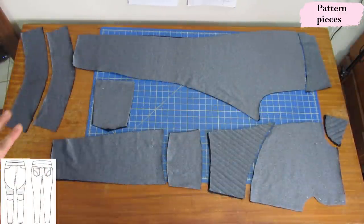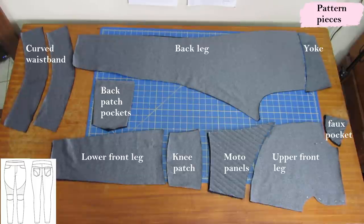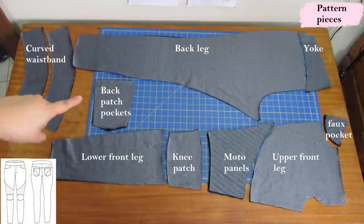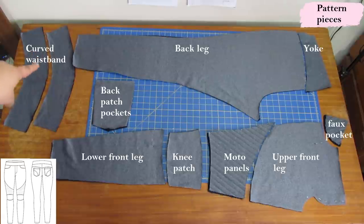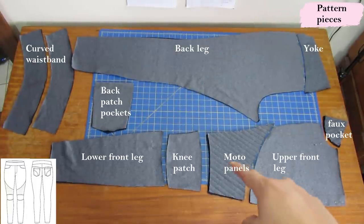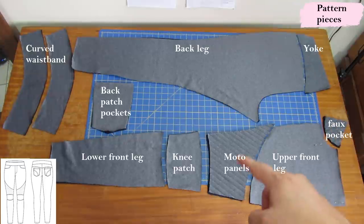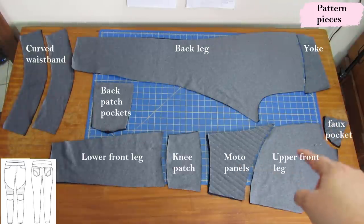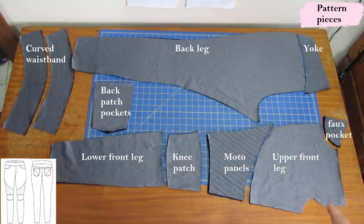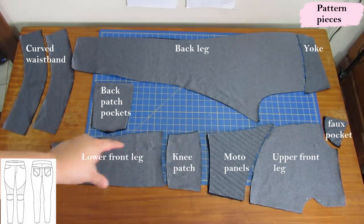Here are all the pattern pieces for the Vienna jeggings — I've chosen to make the one with all the details, so there are quite a few pieces but it's not hard to put together. The back leg has the yoke, there's the patch pocket, the curved waistband pieces in two pairs making four total. On the front leg side you can see the moto panel, the fake fly extension at the center front, the knee patch, and the lower leg piece.